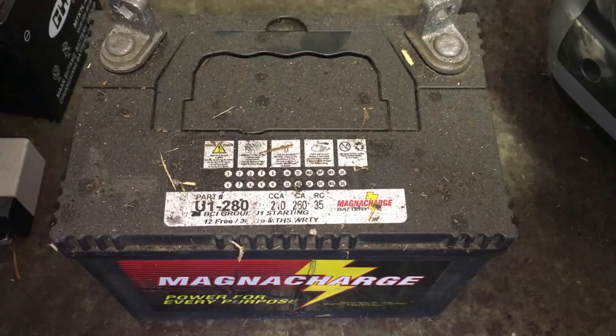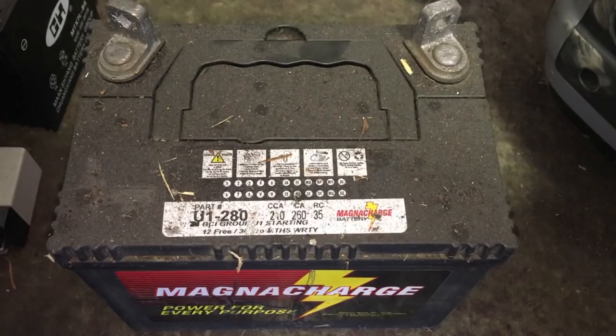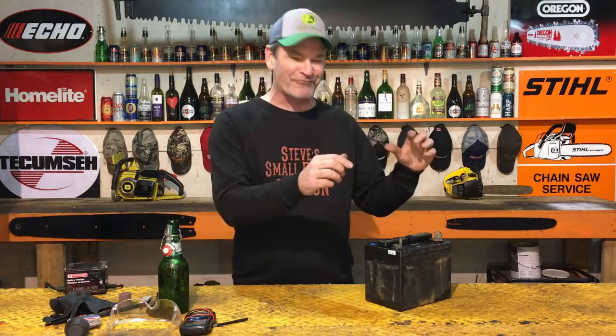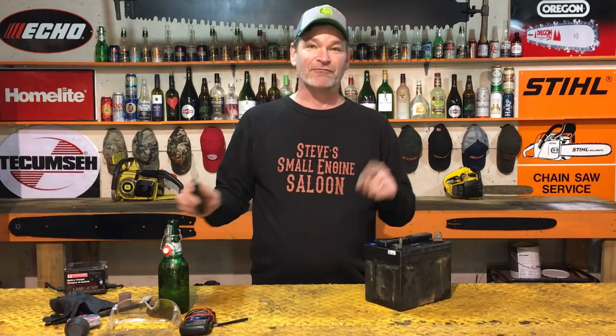The first thing we want to do is check the electrolyte level — the battery acid level — in your battery. If you have removable caps on the top, pop those off and see how full the battery is with electrolyte. If you don't have removable caps, it's a maintenance-free battery, so you can skip this step. Clean the top of your battery off before pulling the caps — you don't want crud falling inside. Use a little flat screwdriver, and make sure you have eye protection and gloves.